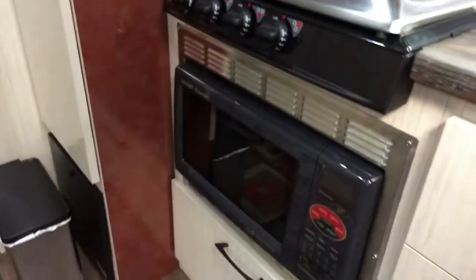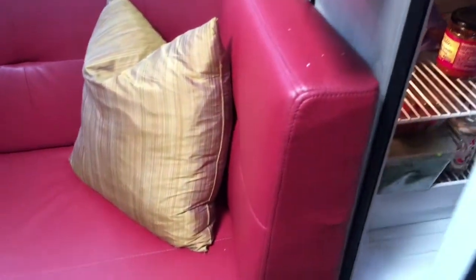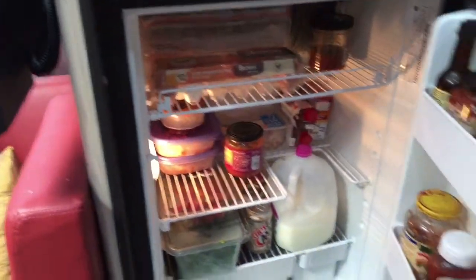Going through the galley area, make sure everything up here is latched and everything here is latched. Your drawers — make sure they're all the way in and latched. Again, make sure this is latched, this is latched. You can also check inside the fridge to make sure everything will make the trip okay.